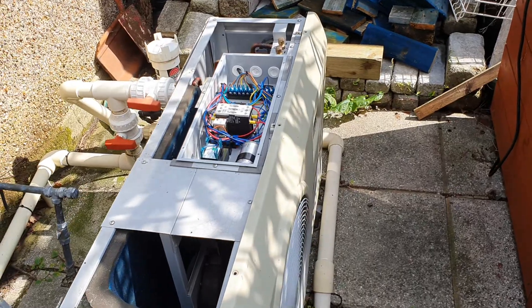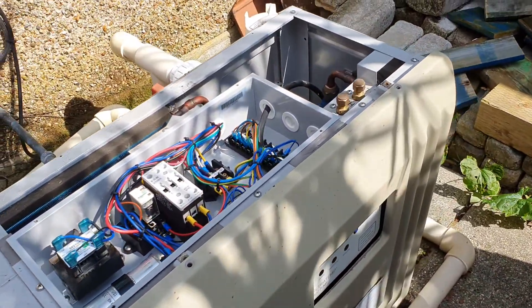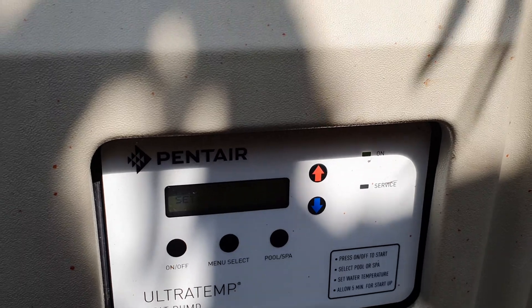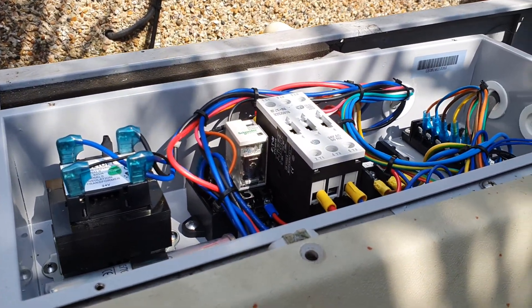Here we have a Pentair Ultratemp E. This is our source heat pump for the pool. We're based in London, UK, so our heat pump is absolutely essential to get any kind of use out of the pool.